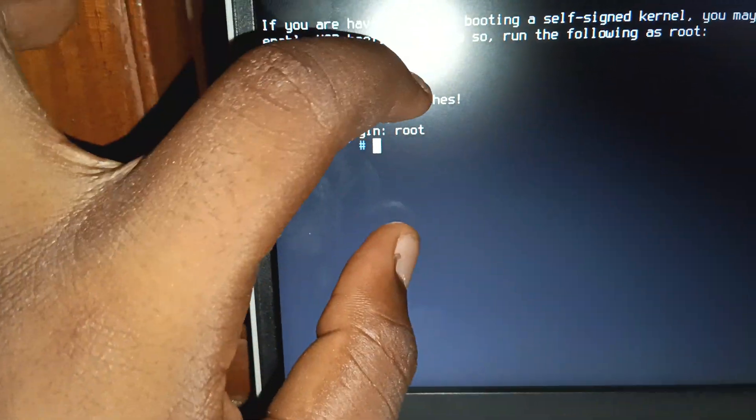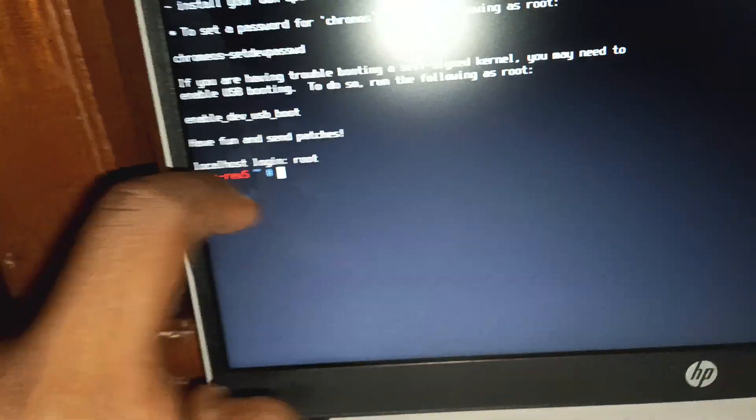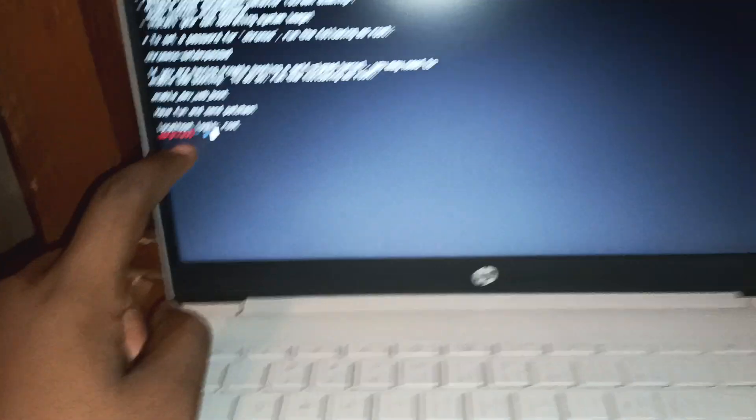For me, I don't have a login password, so I just click root. I'm already in root — you can see it says DorpRev 5.